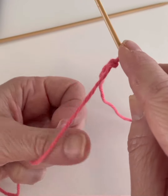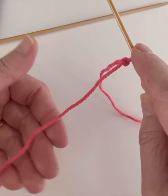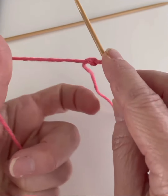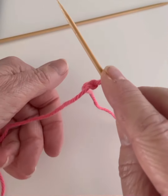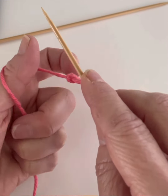You want to have the yarn laying across your finger, put your thumb underneath that and twist it around so that the yarn is wrapped in behind your thumb like so. Again, yarn's in your hand, twist it around and you've got it on your thumb like this.